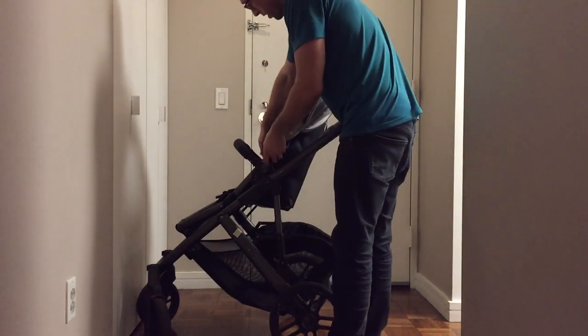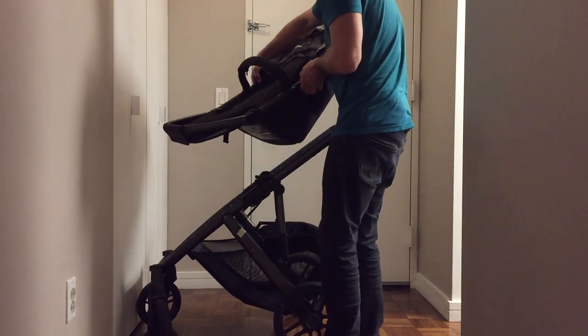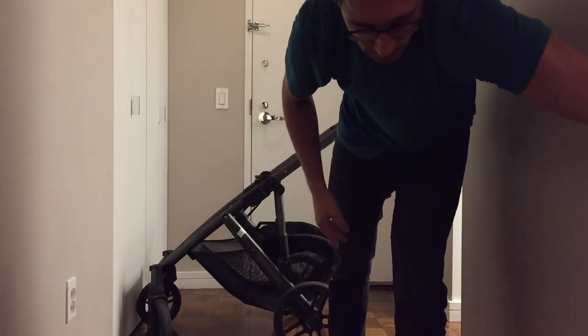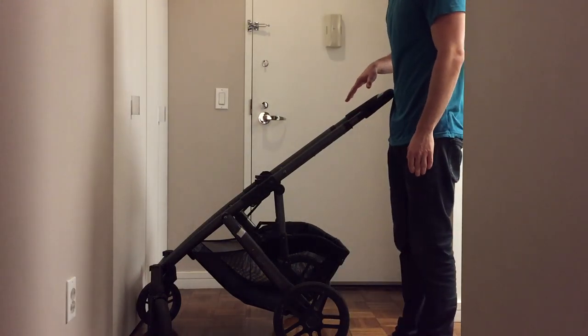Next up, the best idea is to take the car seat or whatever seat you're using out of there. You can fold it with that on there, but it won't fold as tightly.